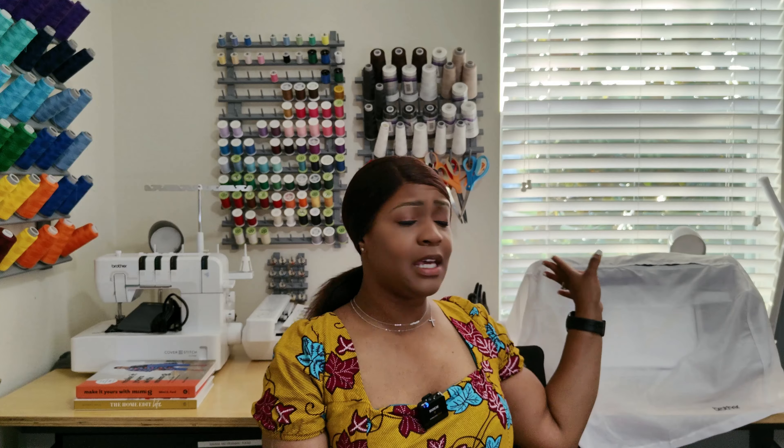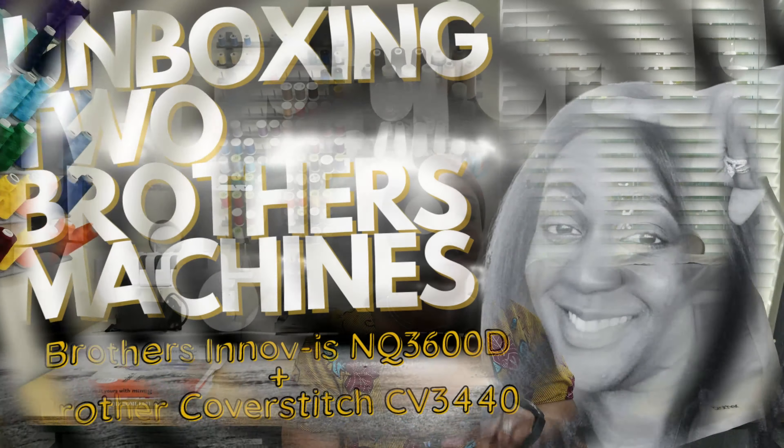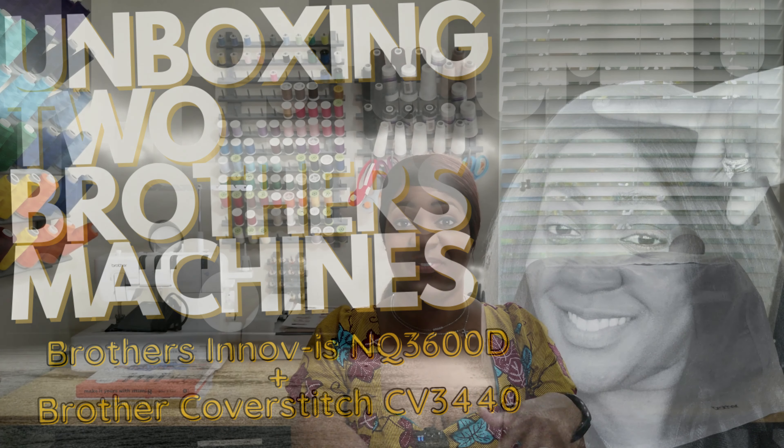You guys have been asking me in several videos what machines I have. I kind of already showed you this when my husband bought me the Brother machine almost two years ago. I'll link to that video, but I want to share with you what machines I use and the features of each machine.